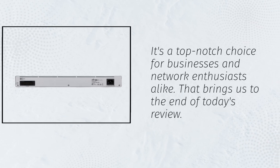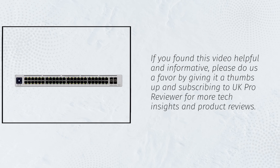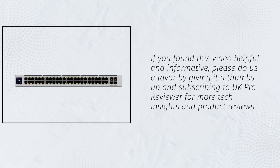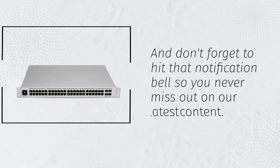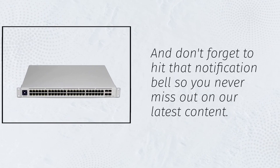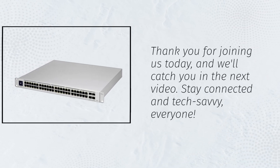That brings us to the end of today's review. If you found this video helpful and informative, please do us a favor by giving it a thumbs up and subscribing to UK Pro Reviewer for more tech insights and product reviews. And don't forget to hit that notification bell so you never miss out on our latest content. Thank you for joining us today, and we'll catch you in the next video. Stay connected and tech-savvy, everyone!